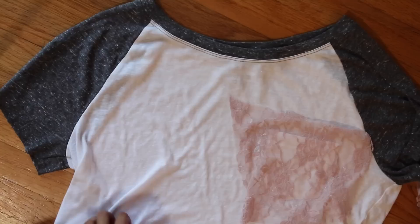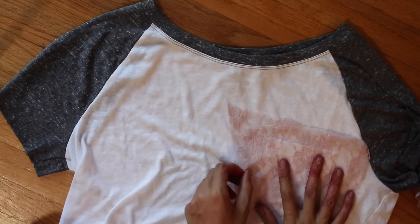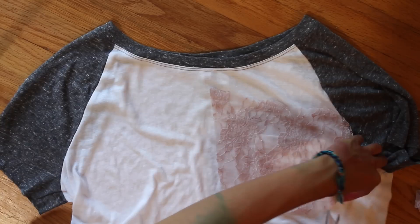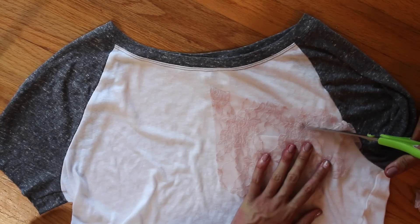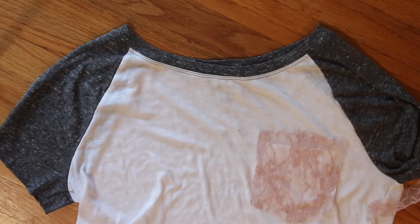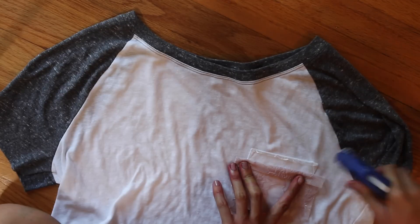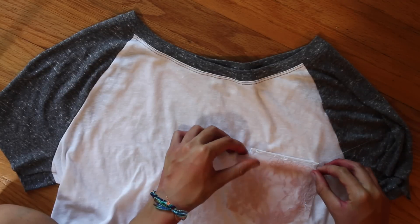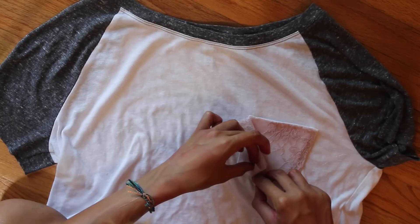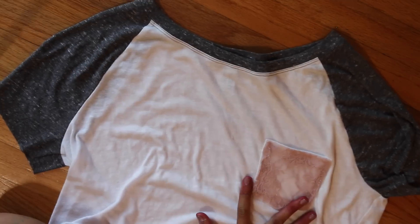For this shirt, I just wanted to decorate the little pocket and I think it came out super cute. All I did was take some pink lace that I had laying around. I cut it about a half inch around the area of the pocket so I could see the shape of everything. Then I folded in each side and used a hot glue gun to glue down that folded side all around each side of the pocket. I really like the way it came out.